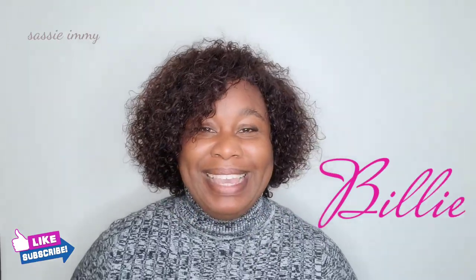Hi, welcome to my channel. The wig review is actually on this wig that I am wearing here, which is called Billy. This is what it looks like straight out of the packet. The color I have on at the moment is the natural brown color.